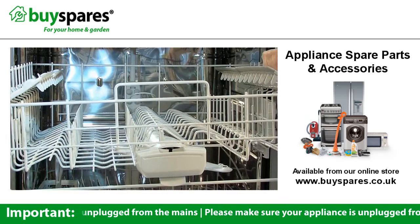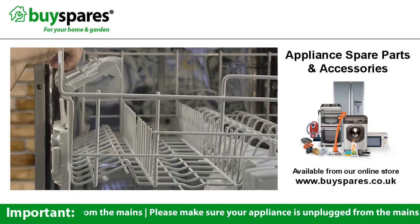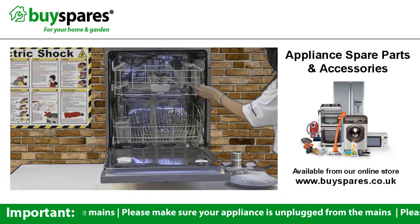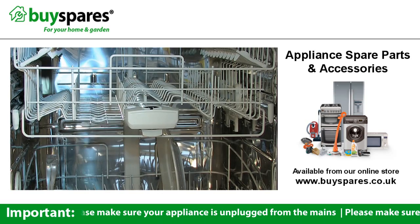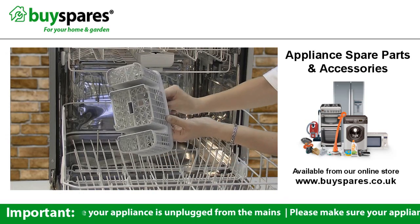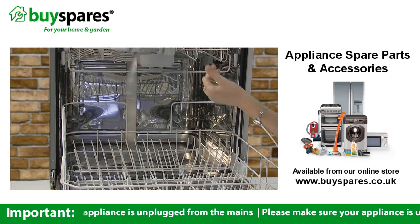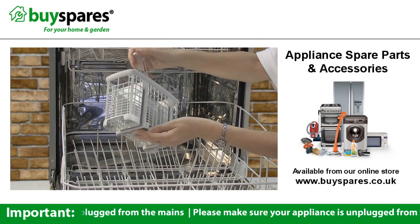It's possible to change the height of the top basket by repositioning it. You should also make sure your cutlery basket doesn't have any holes in it, as the cutlery can fall through and obstruct the bottom spray arm. If it does, you can easily get a new one from the BuySpares website.